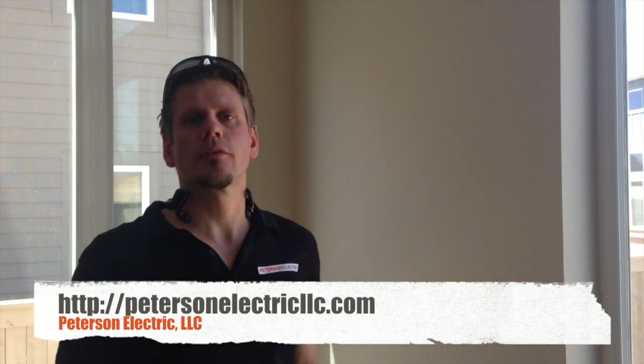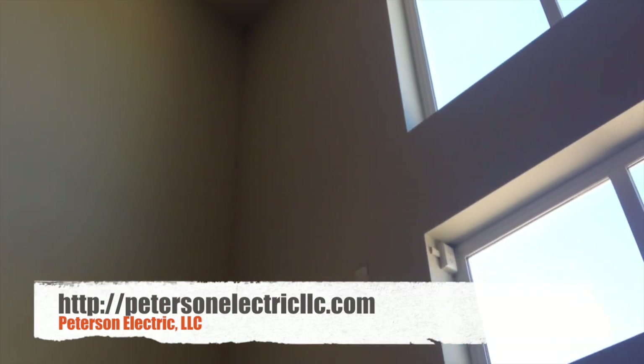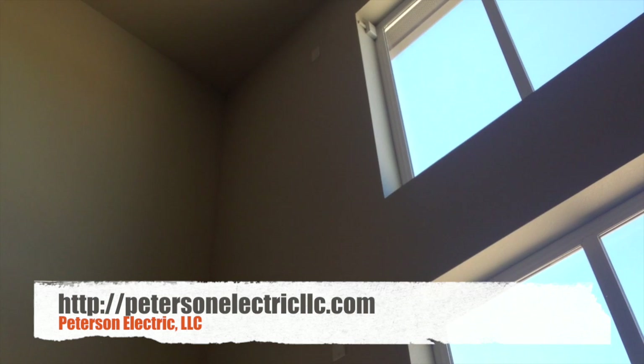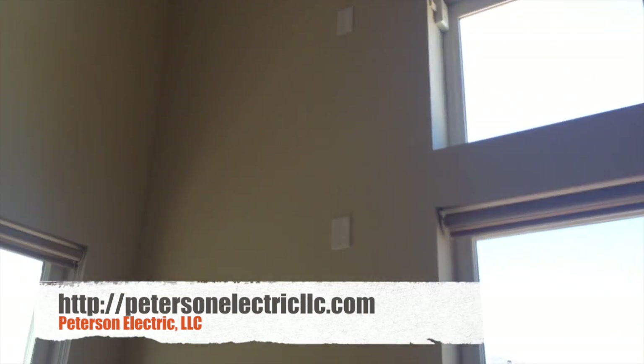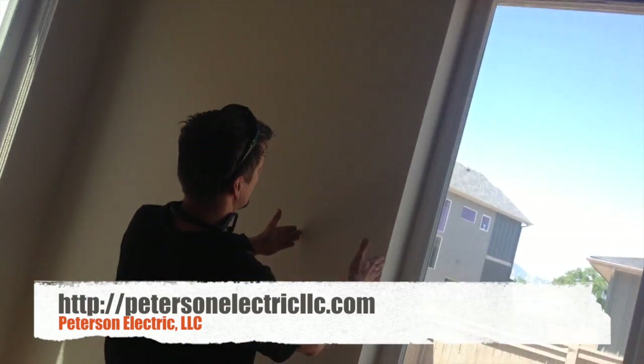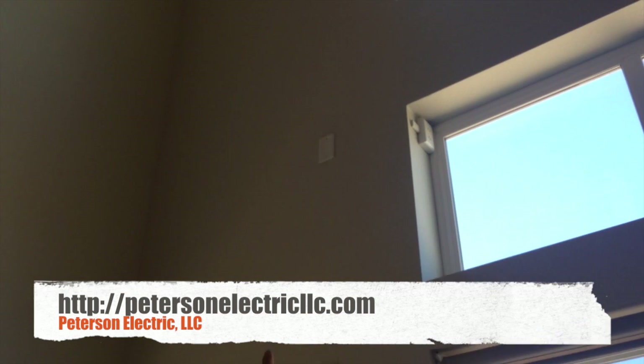Joshua Peterson, Peterson Electric here today. We wired up some window blinds that are constant 120 volt. As you can see, there are already some junction boxes that were done. This gentleman had eight crown studs that we had to drill through and mount two of the boxes to the side.